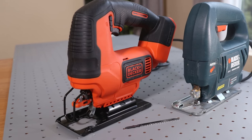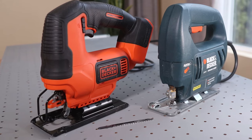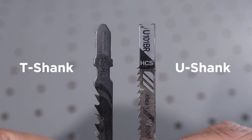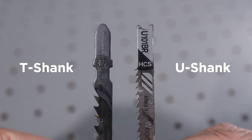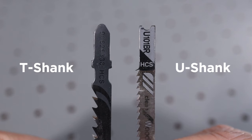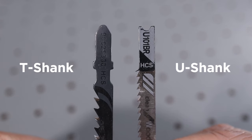In this video I'll show you step by step how to change a jigsaw blade. There are actually two types of blades you need to be aware of. On the left is a newer T-shank style, and you can see it kind of looks like a T at the top. The one on the right is a U-shank, the old style of blade with a U-shaped cutout at the top. This distinction will be important depending on the type of jigsaw you own.